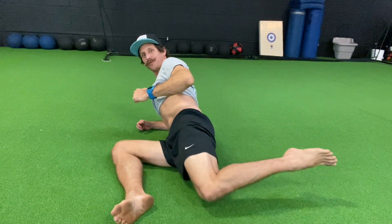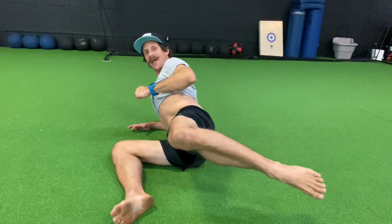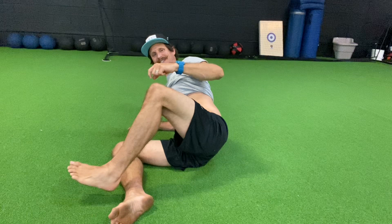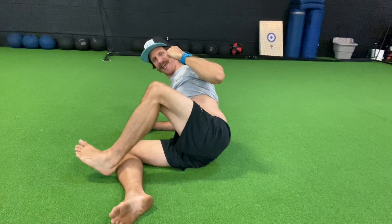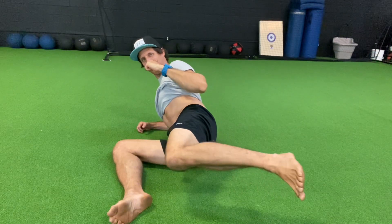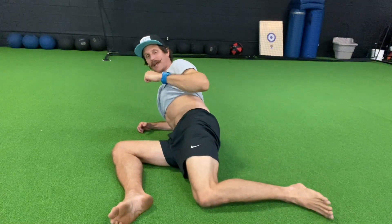You're going to internally rotate as far as you can to get that foot above the knee. From there, I'm going to raise that leg up, and then externally rotate that leg, coming back this way. I'm going to rotate as far as I can, pause there, rotate — get that foot back above the knee, and then bring it back down.